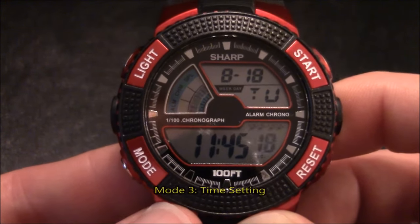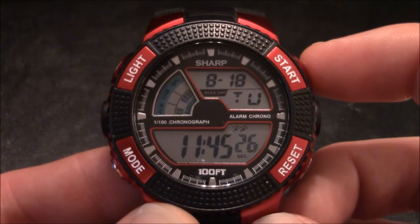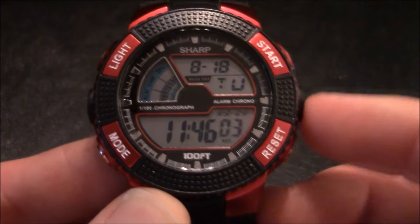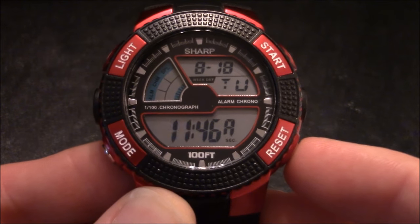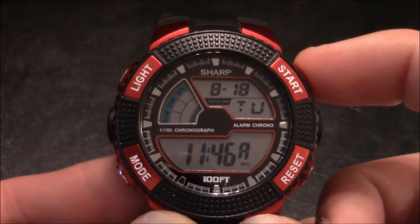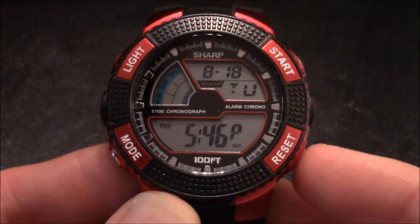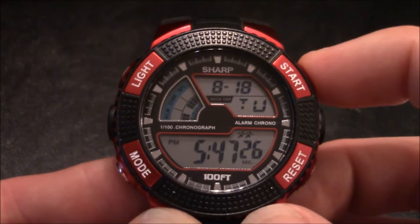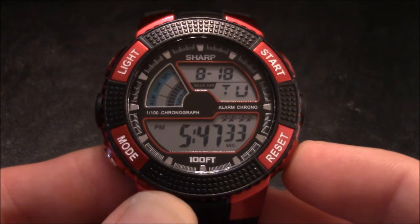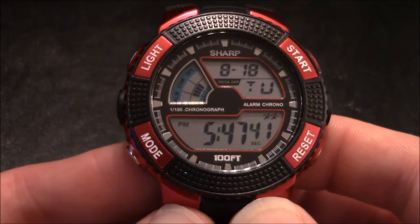If you press the mode button a third time, you're taken to the time setting mode. You can adjust the time by pressing the start button. The seconds are highlighted first — pressing the start button clears them to zero. Press the reset button to move to the next section. You can change the hours by pressing the start button as many times as needed, then press reset to move to minutes and adjust the same way. Then you're taken to the month and day. Once everything is set, press the mode button to return to the regular timekeeping faceplate.